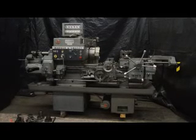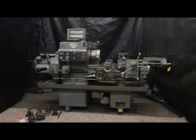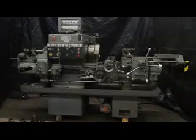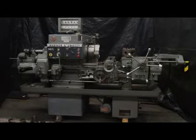Hi, this is Bill with Machinery Consultants out in Salt Lake City, Utah. We'd like to thank you for your time and review of this absolutely amazing pre-owned Warner & Swayze Chiroт Lathe. This happens to be a model M4630, a number 3 ram type, serial number 234566.